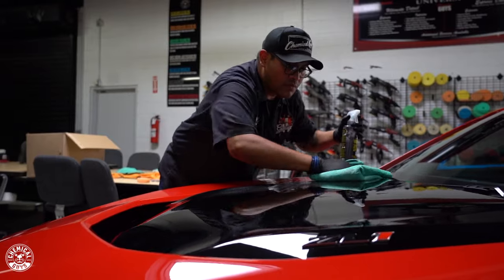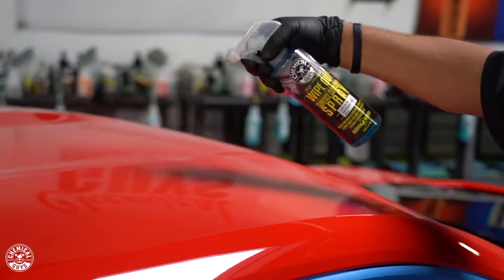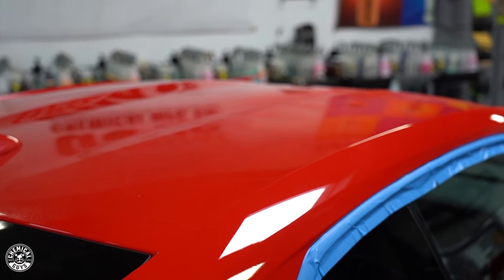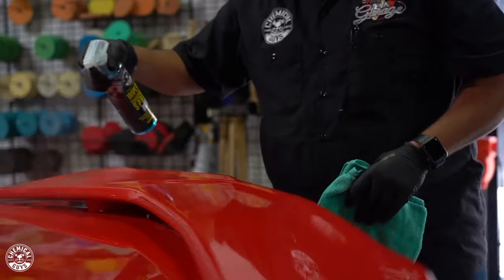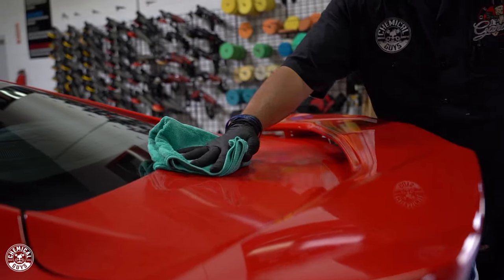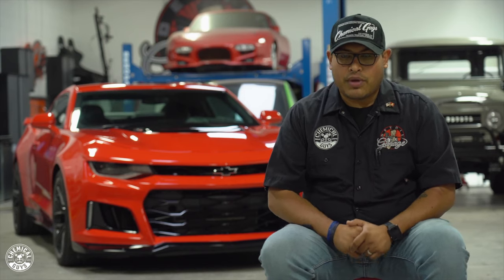After polishing, we used our Wipeout. I did a quick inspection to make sure everything was good and we hadn't missed a spot, then we hit it with the Wipeout. Our Wipeout is our surface prep and surface cleanser — it strips off any wax or sealant that may have been missed during the wash or polishing, and also strips off any old polish residue that wasn't completely wiped off. So we got the paint as bare as we could.